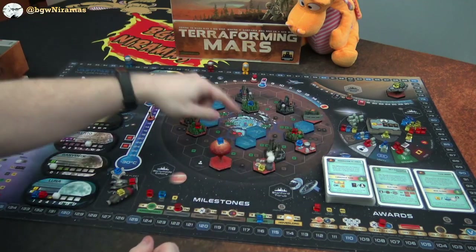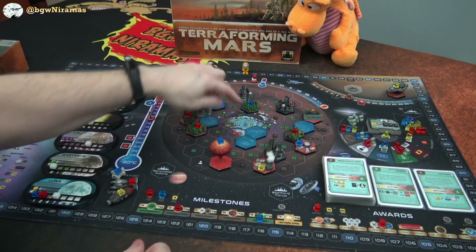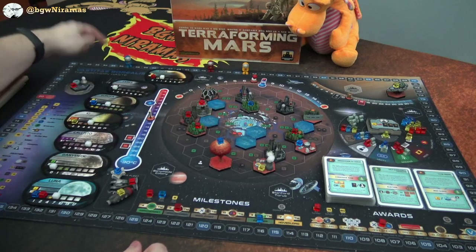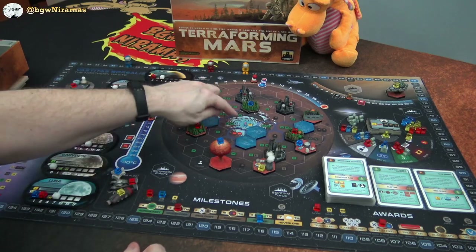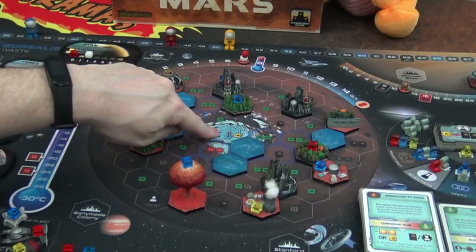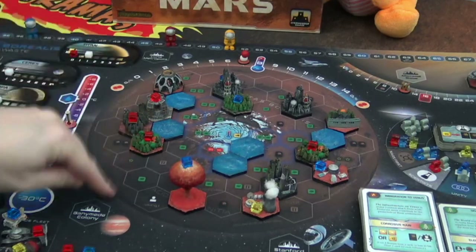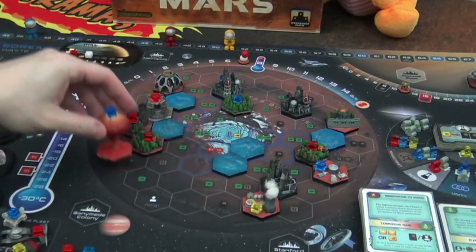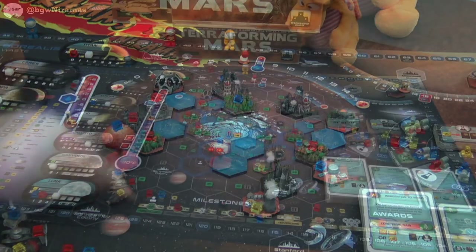On the actual map over here we have some special things. In the middle here on the Vastitas Borealis — the northern waste — we have a spot that's like ice. If you place a tile here you will raise the temperature, but it costs you four mega credits to do so. There are a lot of interesting spaces out here; another interesting one is that you actually get to place a delegate as a placement bonus, which is totally neat.